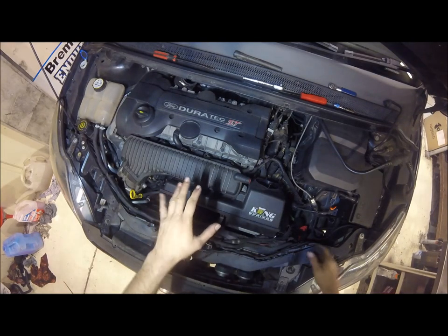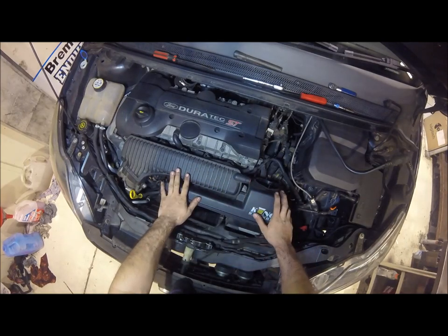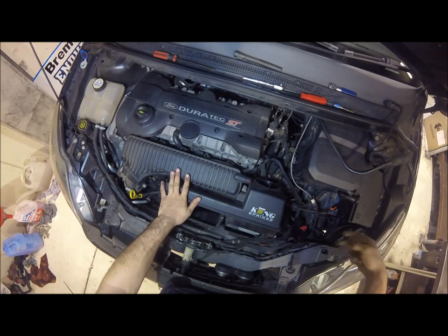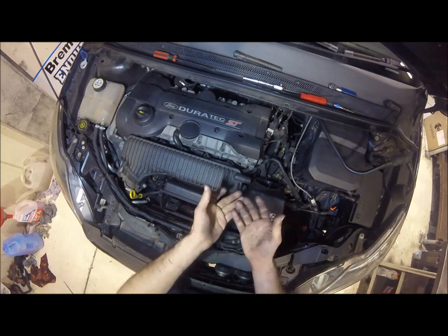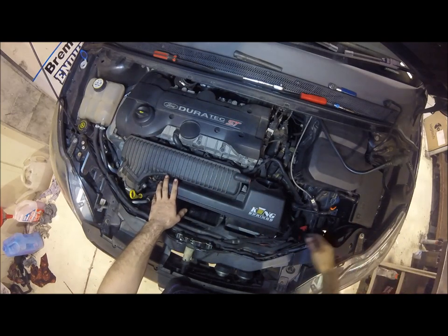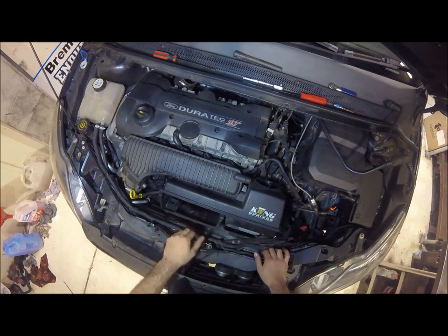Now this is the part that people always struggle with and get stuck with. You've got two options — you can just leave it like this and struggle, or you can remove the two bolts on the underside of the radiator cowling. If you remove those two 10mm bolts and let the radiator hang, it gives you a bit more clearance, but I'll show you how to wrestle it out anyway.